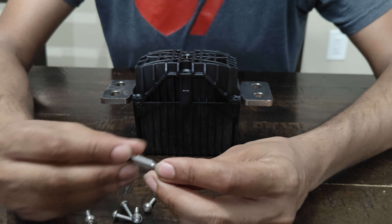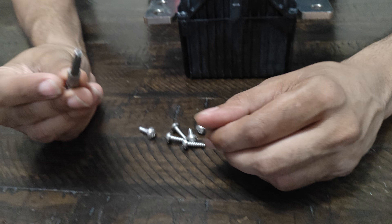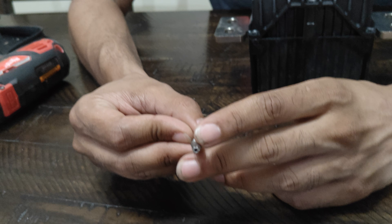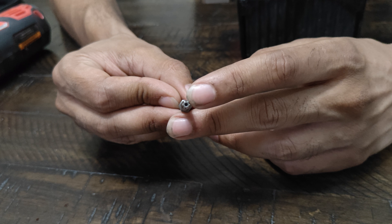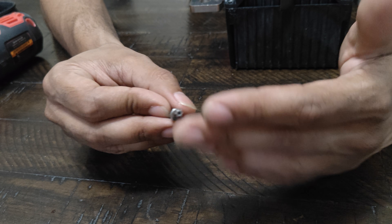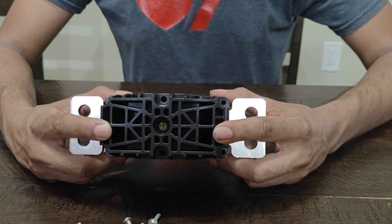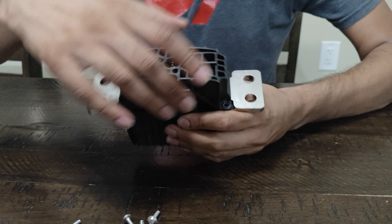To remove the screws you'll need a T20 bit, which looks like a star. This one's a security bit, which just means it has a hole in the center. The great thing is, whether you have that security bit or not, you'll still be able to remove it.